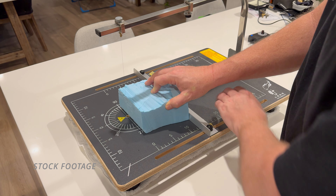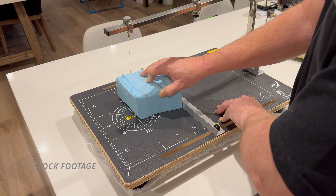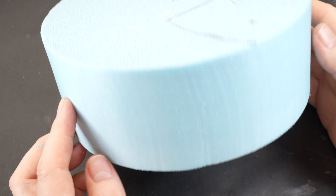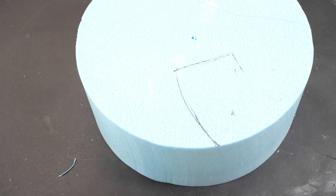A foam cutter is a handy tool to create the foundations for your bases using a high density foam. I had a piece of foam discarded from a previous project that seemed to me to be the perfect size for the scene I had in mind.